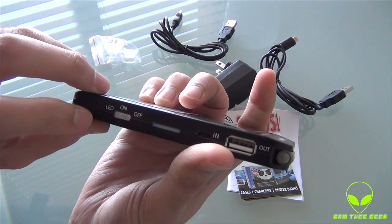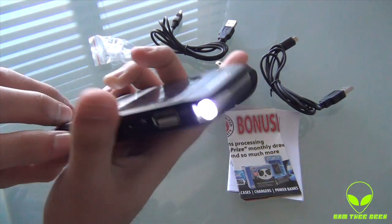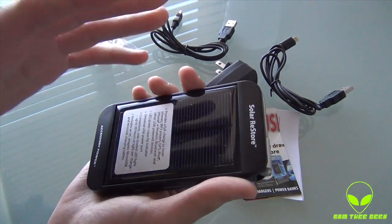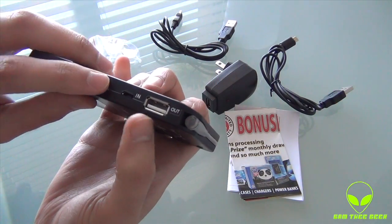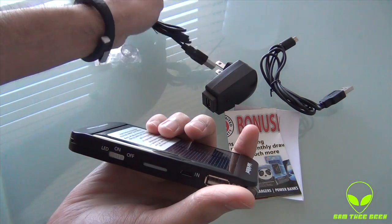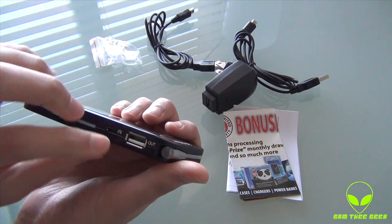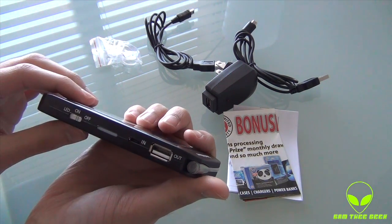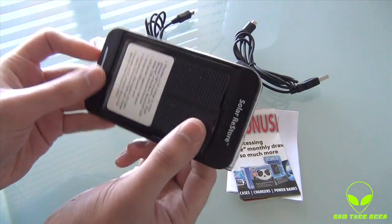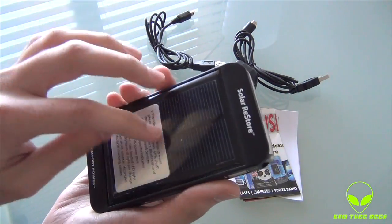It's pretty cool. We have on/off buttons and an LED to power up the light, and a button to set it up to charge your devices. We have the micro USB cable input right here. And we have the USB port as well. We also have the solar panel up top, over here, and that sticker is removable.